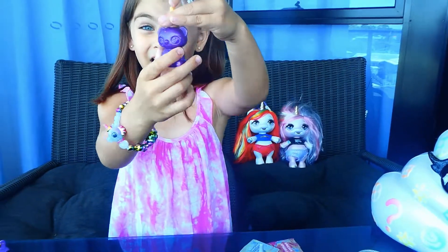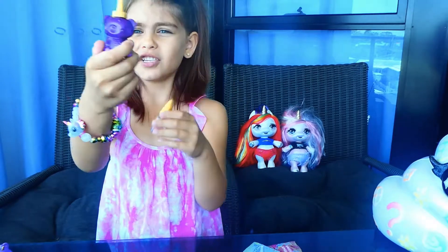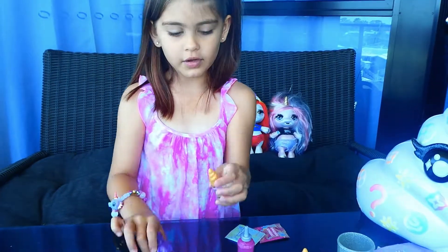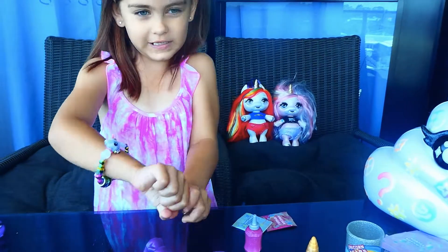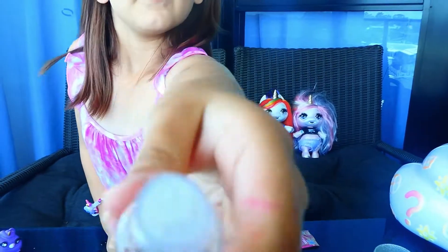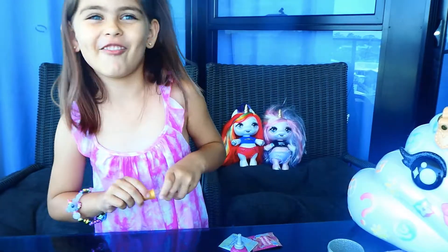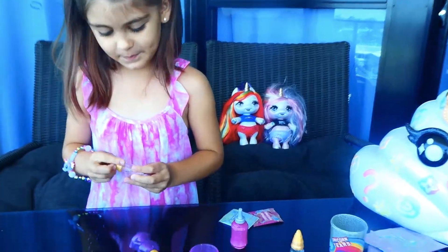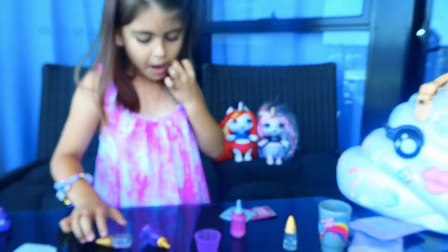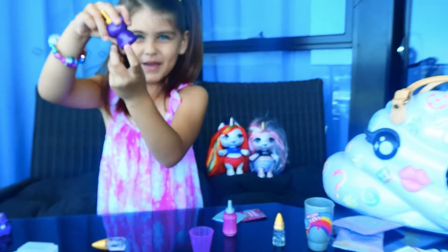Guys, look at this gummy bear. This is the one I chose. And I am just going to make it a couple of times. This is the scent and it smells super good. Smells good, huh? Yummy - I can smell all day. So let's close this up. And look at that gummy bear bite.